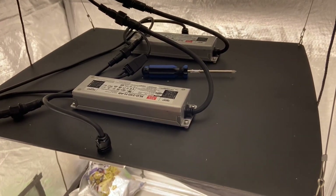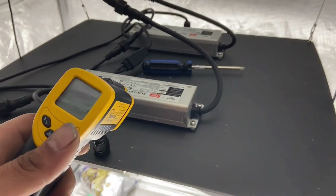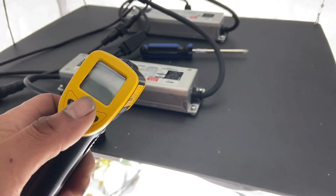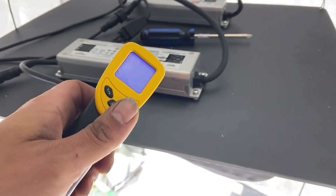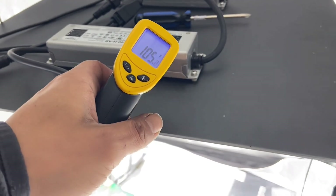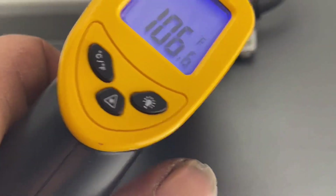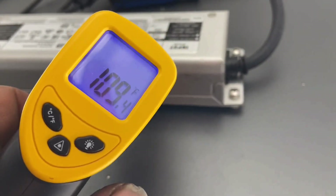What you need first to take these drivers off is a screwdriver — it's fairly easy. Before we do that, let's check our temperatures so we can tell the importance of taking the driver off. I'm right in that hotspot that I have on my thumbnail, and it's 109 degrees.